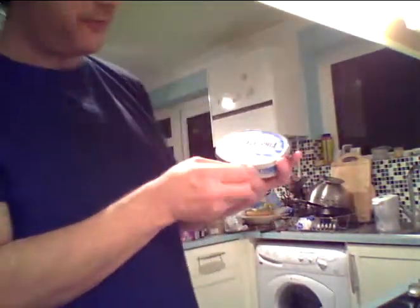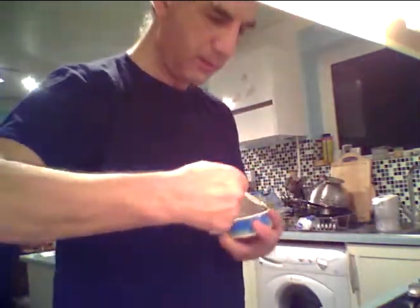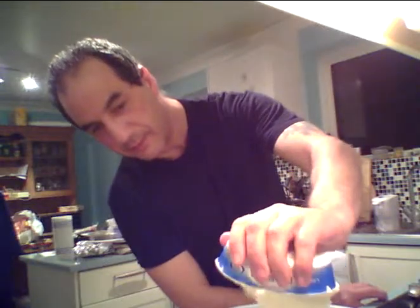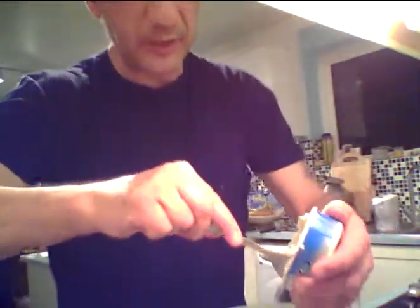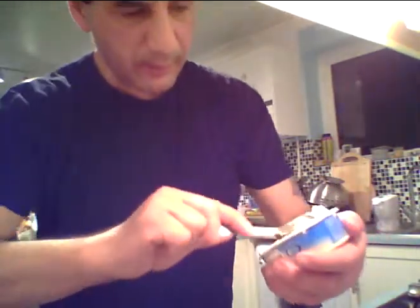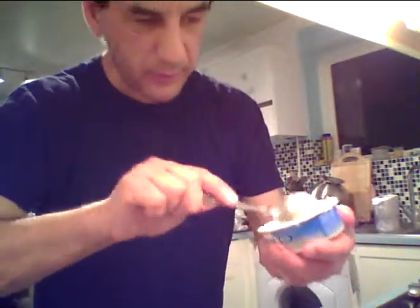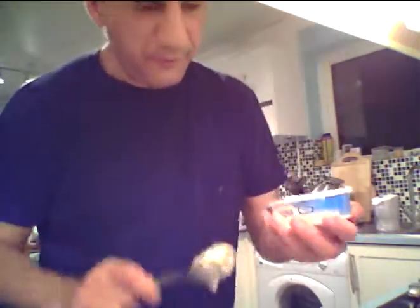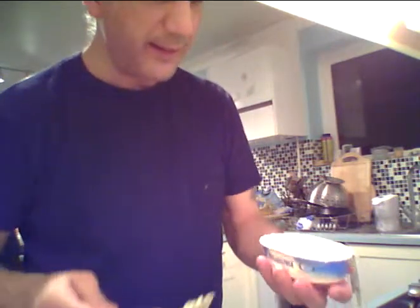Get some bowls and put them over there. What we've got to do is get the cream cheese - Philadelphia. Squeeze it in there. It's not coming out easily - it should be at room temperature. I'll show you what to do in a minute. It should be out of the fridge for a few hours, left at room temperature.